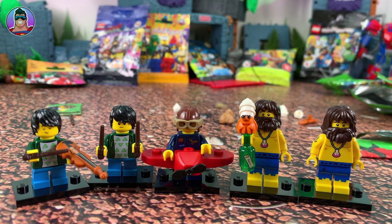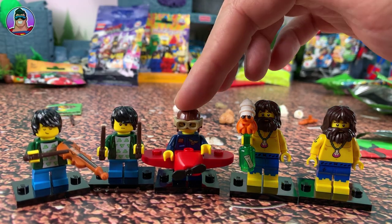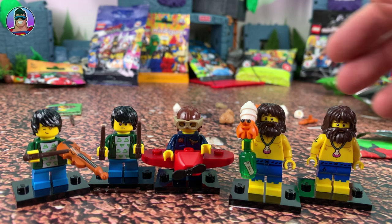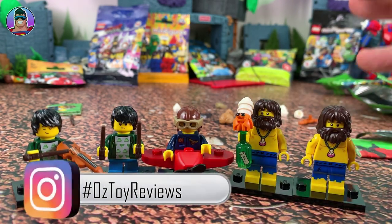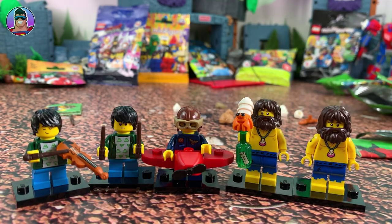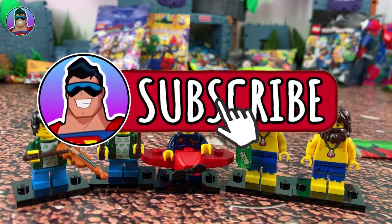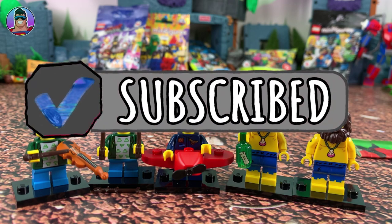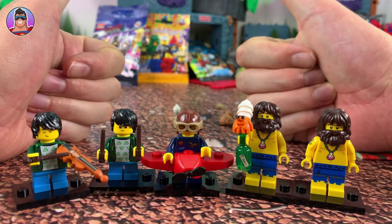Only five guys today. We got the two musicians or violinists, the airplane lady, and then the two castaways. Very cool. Like I said earlier, let me know if you want to see more Lego Minifigures by clicking the thumbs up like button. If I get more than 30 likes I'll go out and buy another 5 or 10. I'll do more videos featuring these guys until we get through all 12. Subscribe if you haven't already subscribed. Thanks for watching, have a great week, take care of yourself and I'll catch you next time.